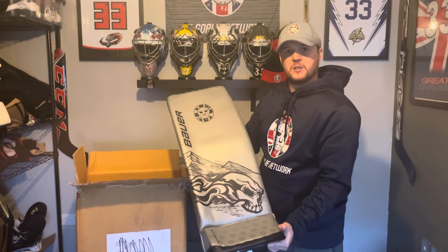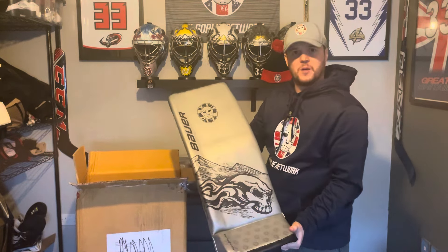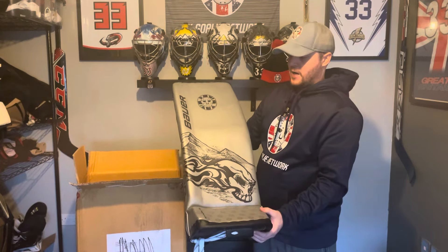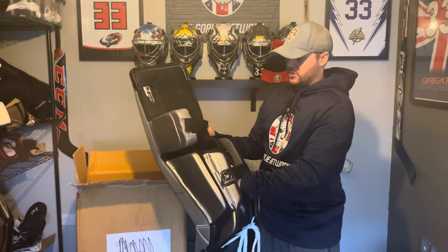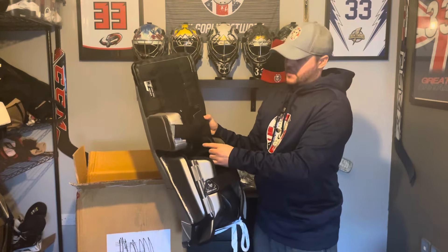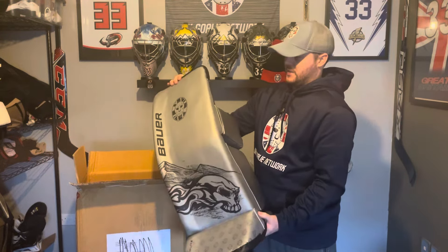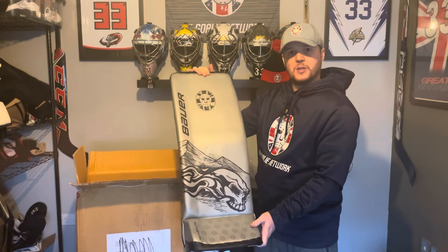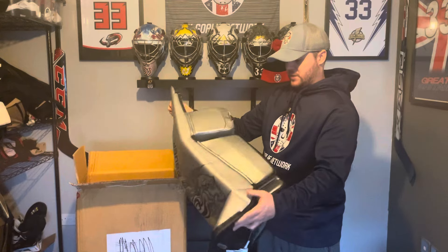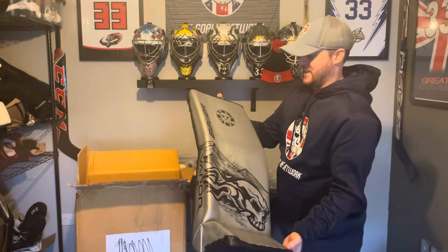There are a couple of different specs on these compared to the standard retail Hyperlite 2s. If you watched my initial review last year of the Bauer demo set, you'll know that I wanted to change a few bits on the strapping. So I've got the MAC strapping setup on here, which I've preferred. And just a couple of changes to the stiffness of the pad to really dial it into how I like my leg pads. But other than that, everything else is Hyperlite 2, and we really can't wait to get these on the ice.